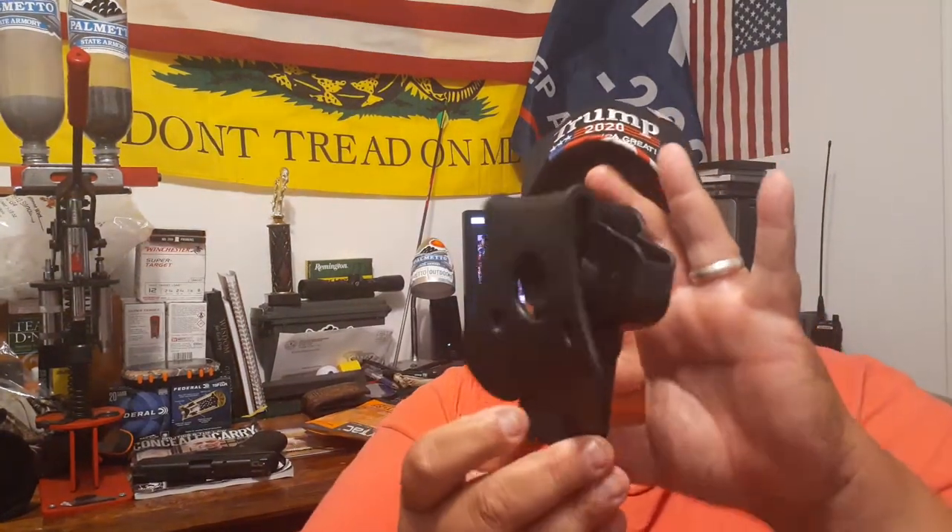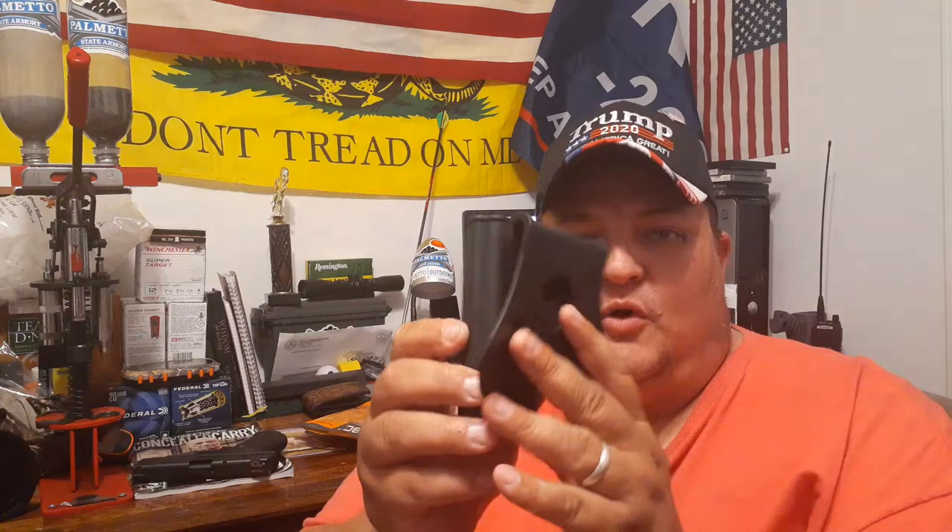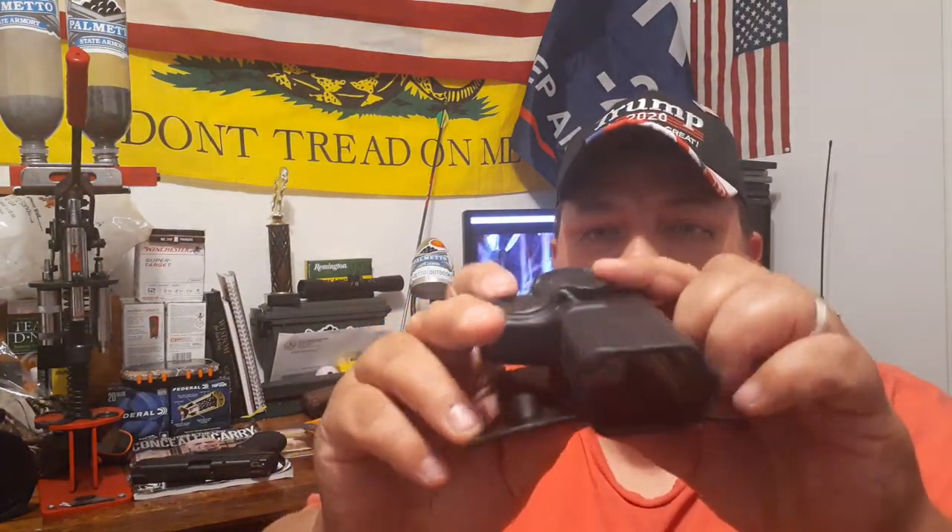I got this one because it's very lightweight. It's very simple. If you look at it, it has the button on the side for the retention. You can adjust it — well no, you can't adjust this one. That'd be the difference in something a little bit higher end. This one is not adjustable, but I've already checked it out and it seems to work great for my Smith and Wesson nine millimeter.